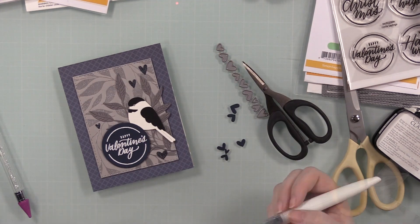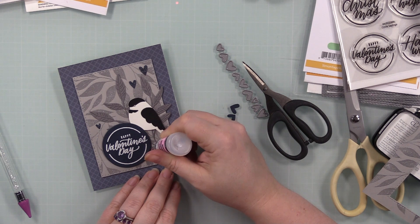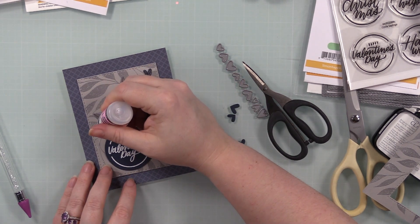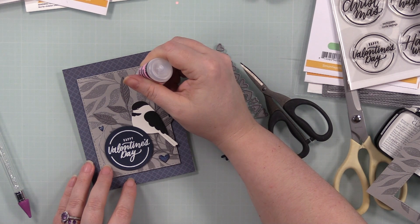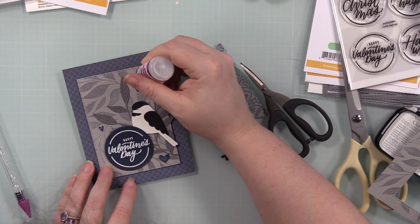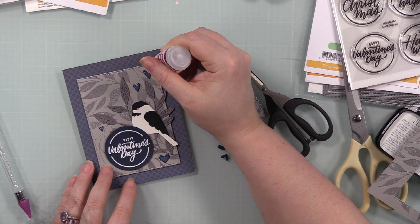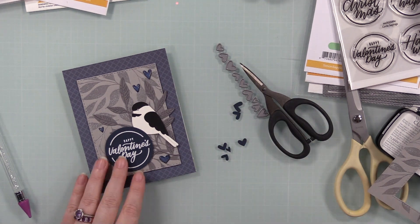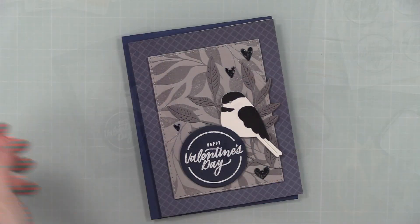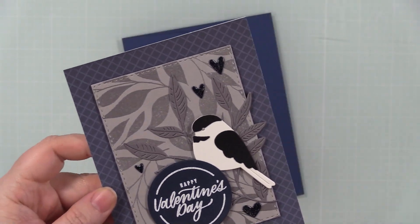I wanted to jazz it up a little more, so I took my aqua shimmer pens and painted the hearts on the card front to give them some sparkle. I'll show the actual sparkle at the end since it doesn't really show up on camera. Then I added a layer of glossy accents — it looks cloudy at first but dries completely clear, giving them a glossy enamel embellishment look. I set it aside to dry — the biggest reason I avoid glossy accents sometimes is I'm bad at leaving it alone. But this time I let it dry and they're shiny and sparkly.